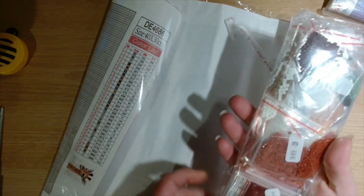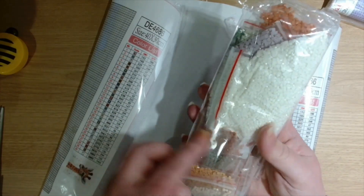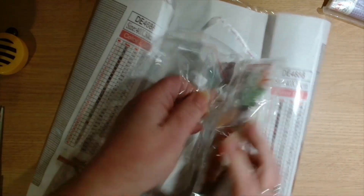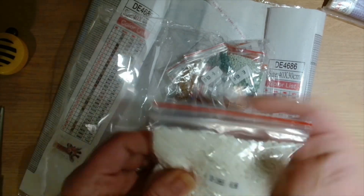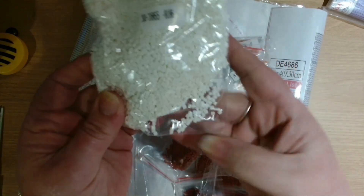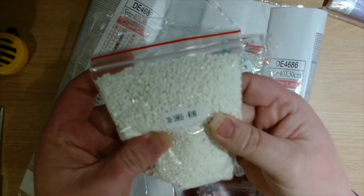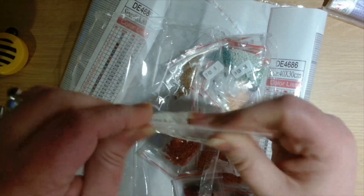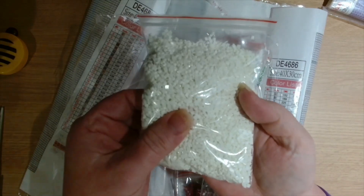And then we have the drills, and these are square. So this one has got square drills and we have 30 different colors. We've got the big bag of white — I'm not going to pull all these out but I want to look at the white. This is going to be the background color. Those look really really nice, there's no dust or residue. Yeah, nice and sparkly.